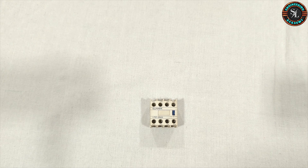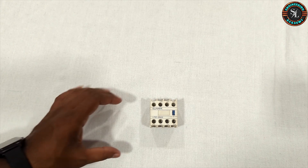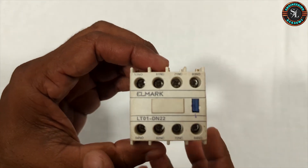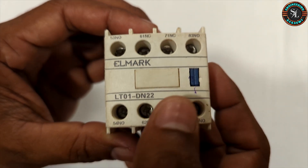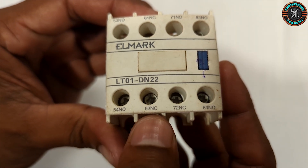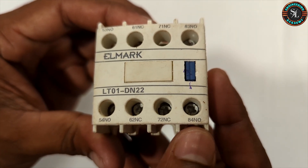Now let's take a closer look at the auxiliary contact terminals on the additional contact block. These are the terminals. On the top side we have terminals 53, 61, 71 and 83. On the bottom side we have 54, 62, 72 and 84 terminals.